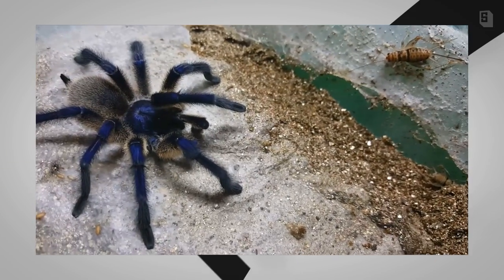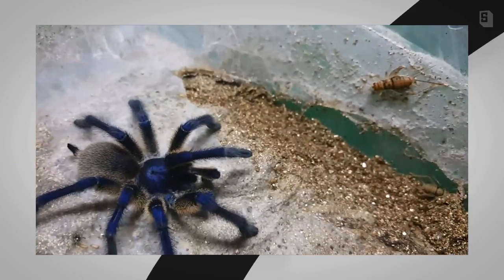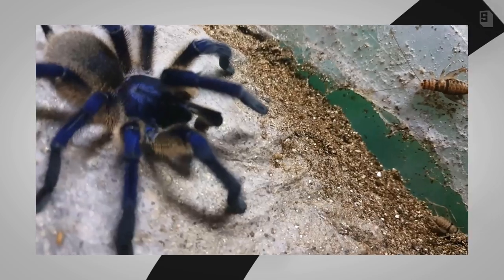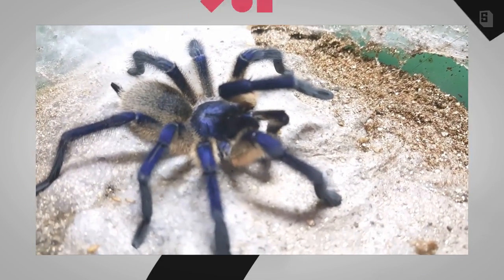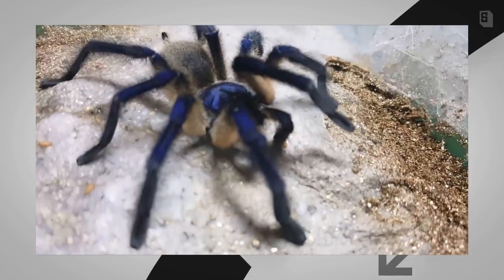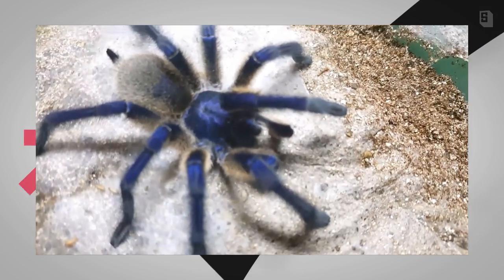On this side I have the male. Hopefully my light and camera are doing him justice. He is brilliantly blue. One distinction between the male and the female is that he is quite a bit brighter. They are both incredibly beautiful, but he is just much brighter.